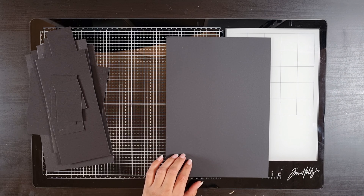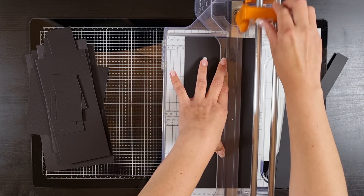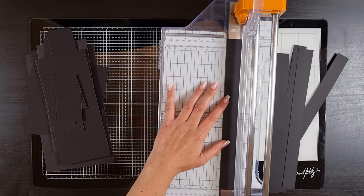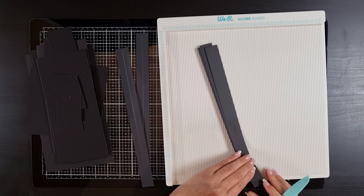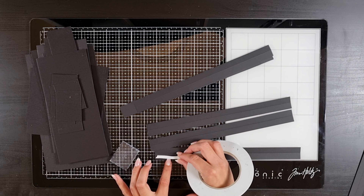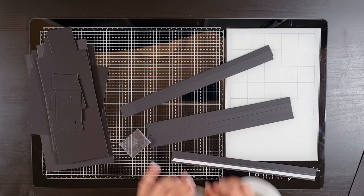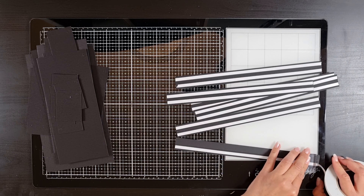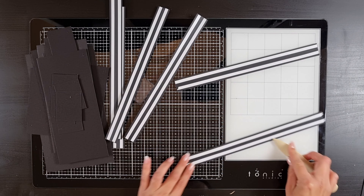Now get out your cardstock, because we're going to make the strips that are going to hold all the chipboard pieces together. Start cutting a lot of strips at one inch — I used five or six sheets of cardstock, so just make a lot of strips. Then score them in the middle at half an inch. Then add a strip of score tape between the score line and the edge on both sides, and continue to do that on all the strips.